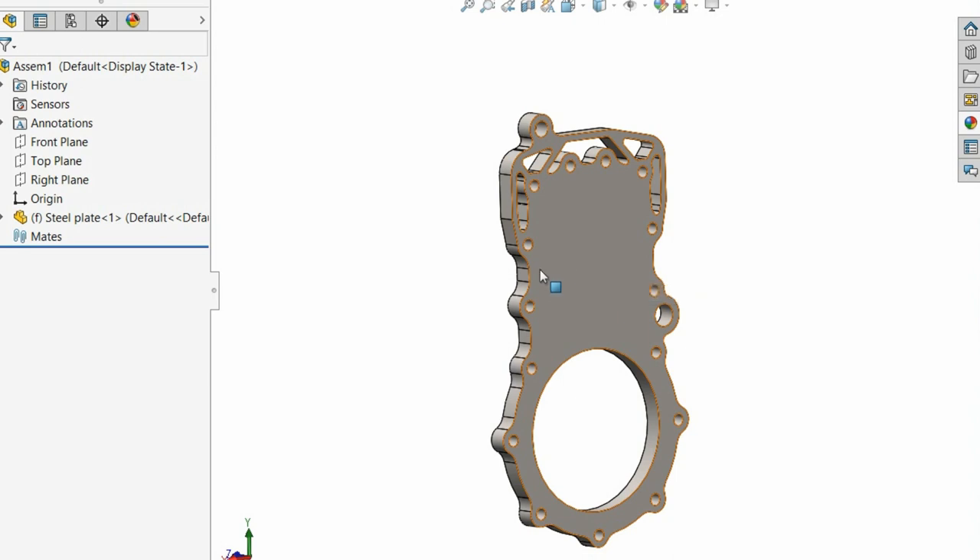Welcome back to the shop. That noise you can hear is the heater — it's freezing in here. So this is episode number whatever it is for the Hossack — I think it's number eight, but it doesn't matter. We'll just get on with it.